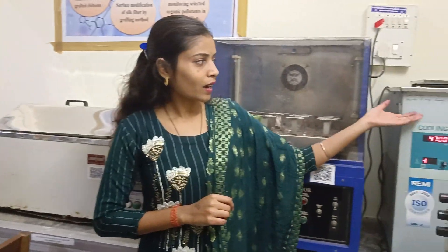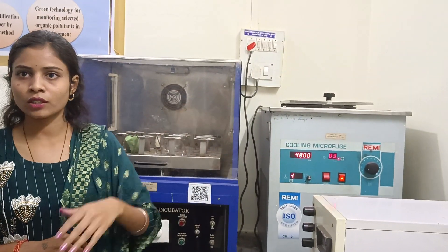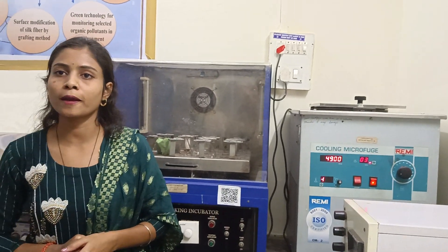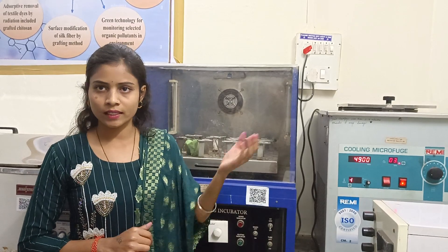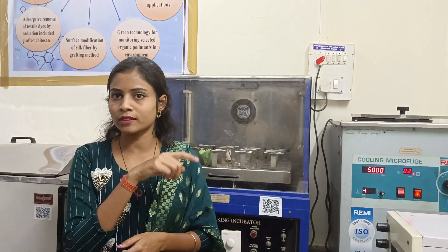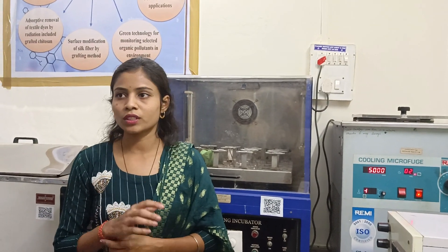We will look for the tubes. Then we will get the solution — after we have a 0.1 molar solution, we mix it for 15 minutes. After that, we have the solution for 3 minutes.